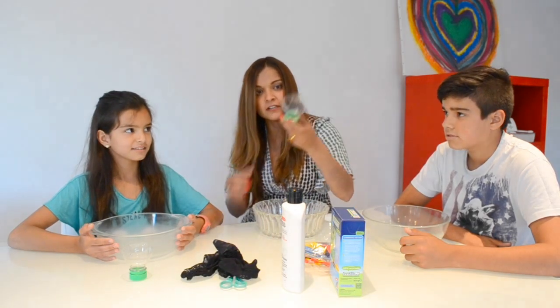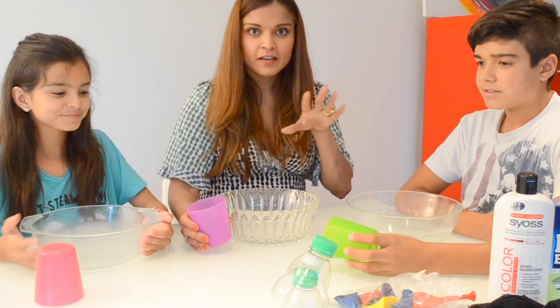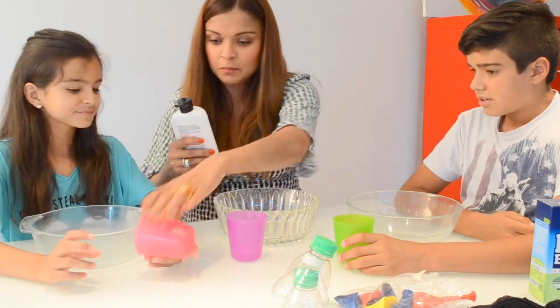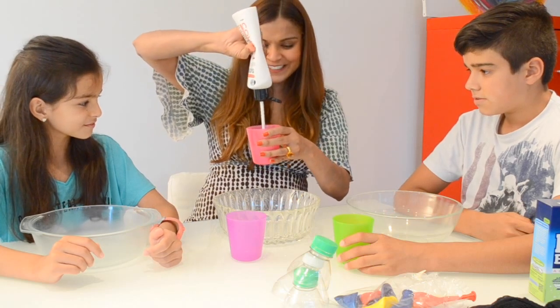And of course we need a funnel from just an empty water bottle. So we're going to take half a cup of conditioner — so half a cup of conditioner, and everybody's going to pour their half a cup of conditioner.